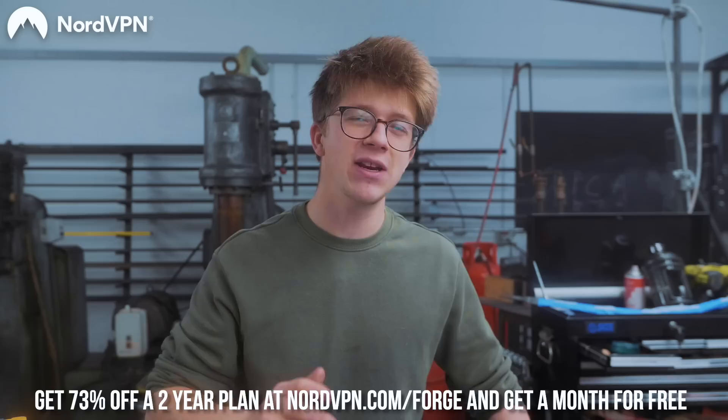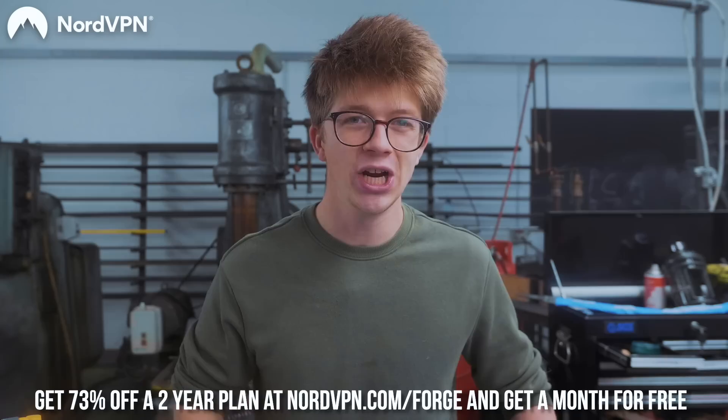It doesn't throttle your speed at all. Nord has a strict no-data-logging policy, and you can get 73% off a two-year plan — just $3.16 a month — when you go to nordvpn.com/forge. You'll also get an extra month for free. Thank you so much. Bye-bye.